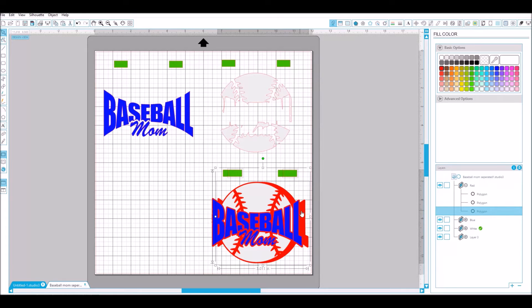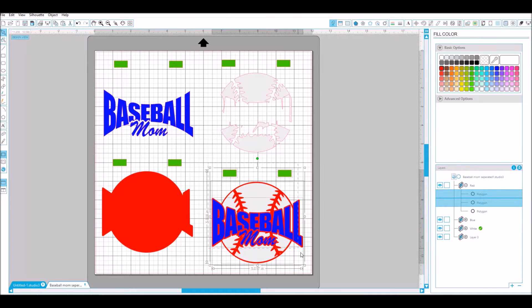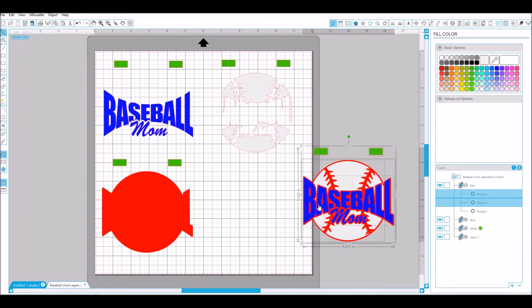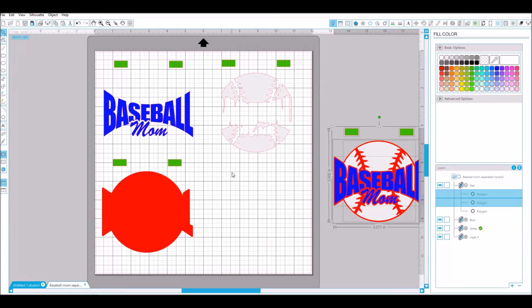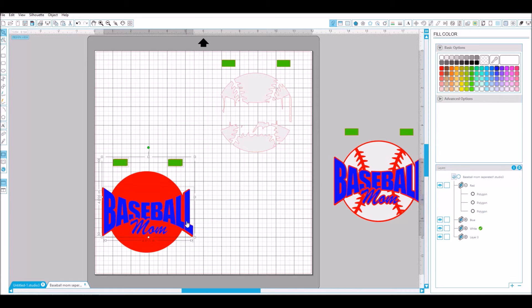Duplicate and then move that over. Grab all of this and move it out of the way — now you have all three layers, and all three layers have the same registration marks, so if you were to put these back together they would line right back up.